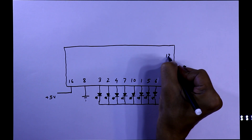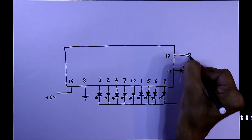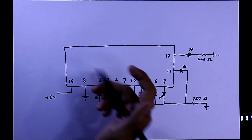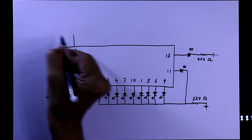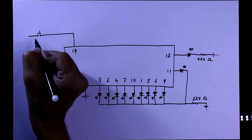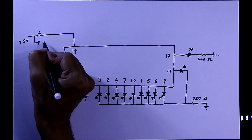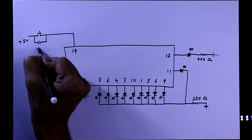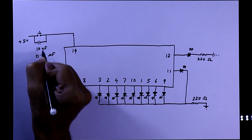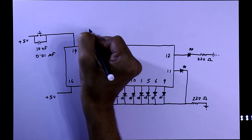We will also see pin number 12 and how it can divide by 10, so we will connect an LED to it as well. Pin number 14 is clock input and we will provide clock pulse through a push button switch. The other side of the push button switch will be connected to plus 5 volt. With the switch we will connect a capacitor of value 10 nanofarad or 0.01 microfarad — these are the same.